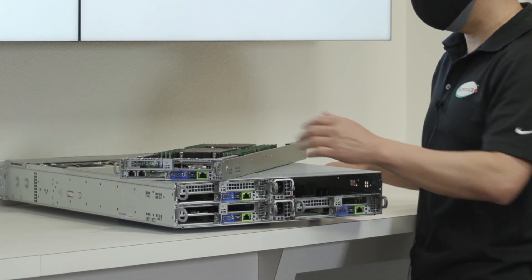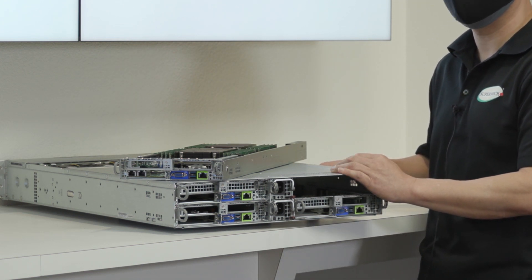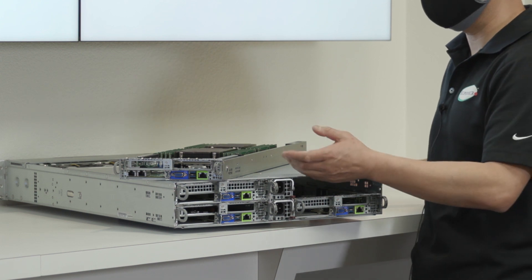We also have a proprietary SIOM — Supermicro In and Out Modules — to provide flexible networking options from 1G to 100G and a dedicated IPMI port.